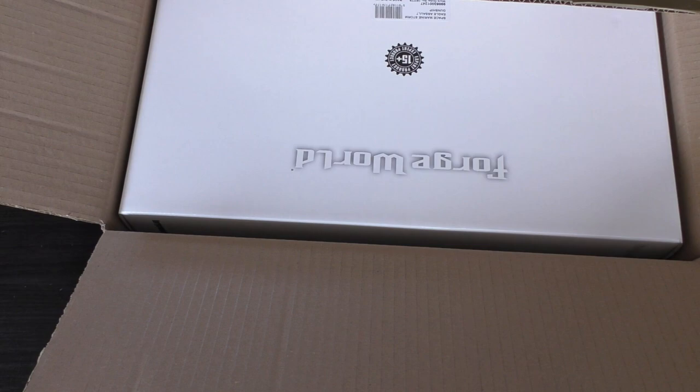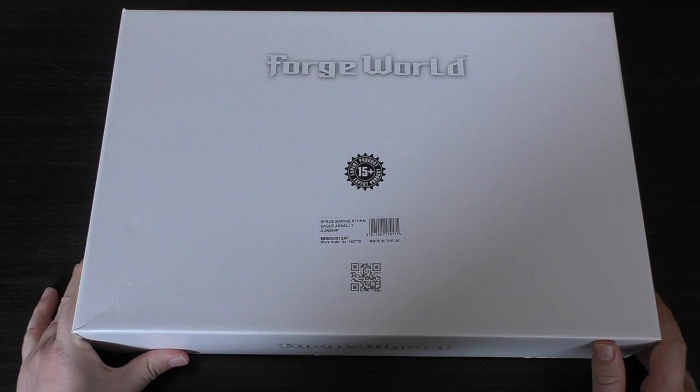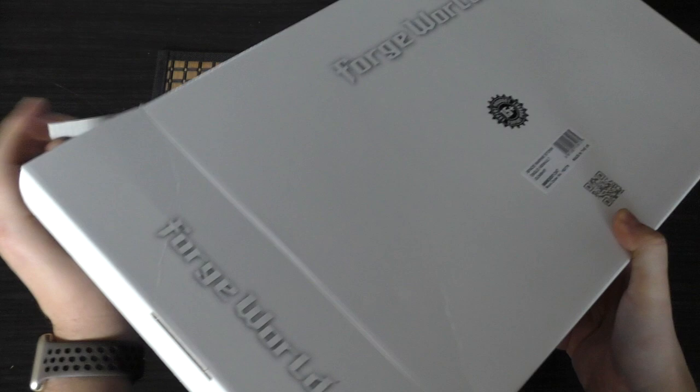Inside we've got the leaflet for Warhammer Plus — we're going to be getting this a lot throughout these unboxings. Then it comes in one of these large white boxes and it says 'Space Marine Storm Eagle Assault Gunship.' On the Forgeworld website it just says Storm Eagle, and as I said, it's a hybrid kit with resin and plastic.